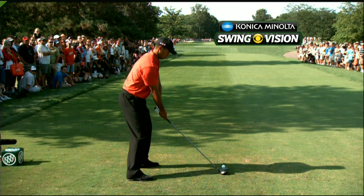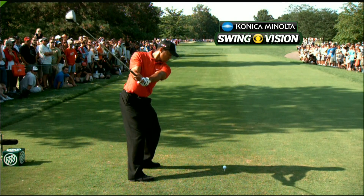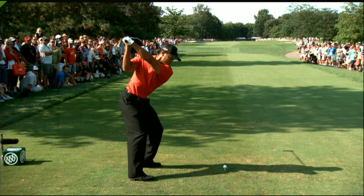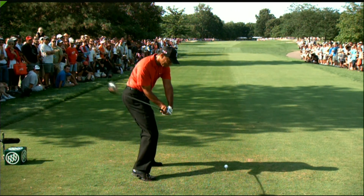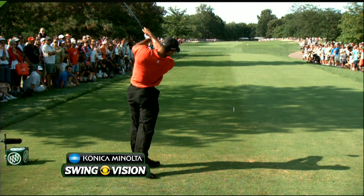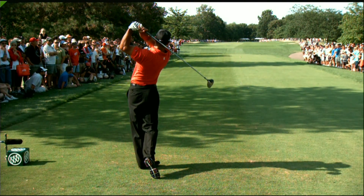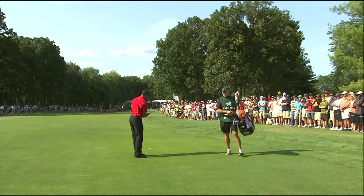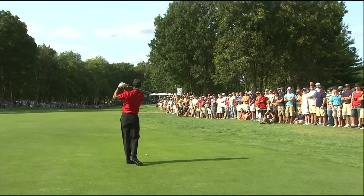Finally a good swing for Tiger. He's leveled his eyes from yesterday — he's not quite as tilted back to the right. With the Konica Minolta Bizhub Swing Vision camera, the key point is right here in the change of direction: watch how level he keeps his head. It doesn't drive down as much as it did yesterday. The right shoulder works under and around his spine rather than his spine angle coming up and out of it. That's what he needs to do — stop hanging back with his upper body and letting the hips slide forward.